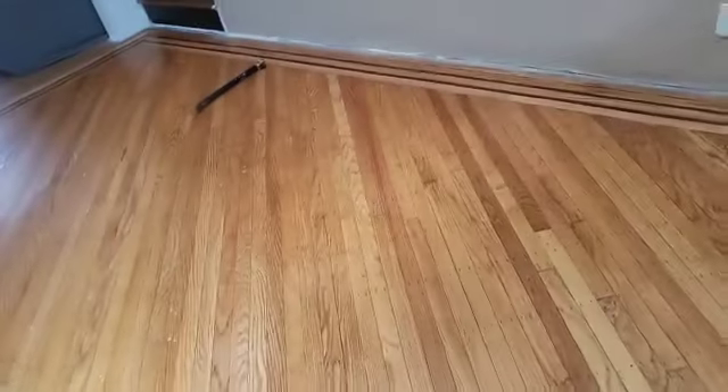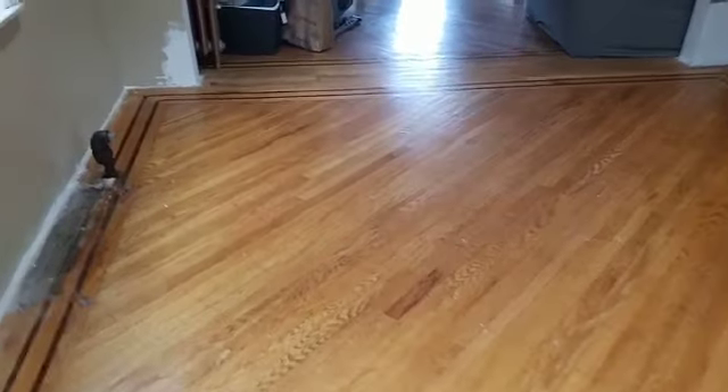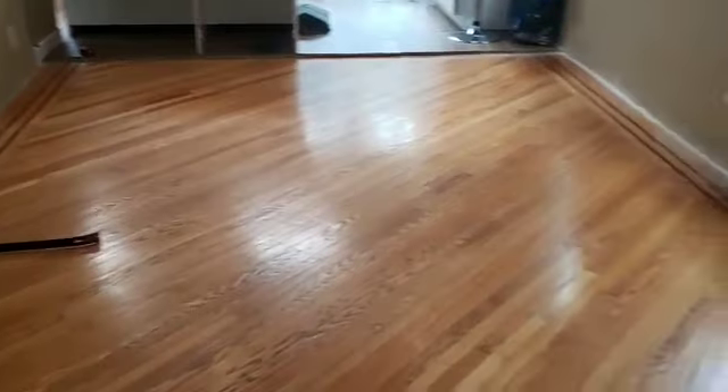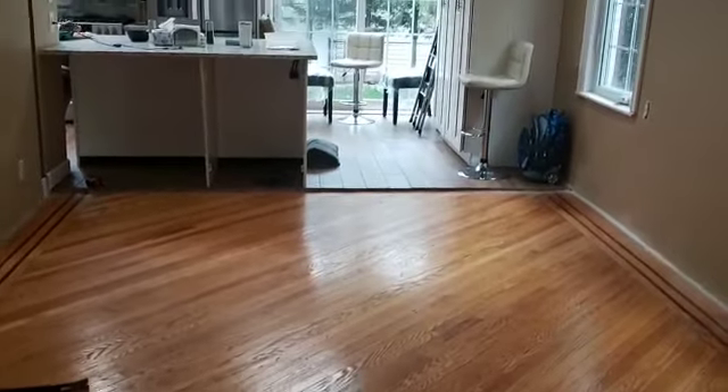Here we go, getting ready, getting everything squared away. We're about to lay this hardwood floor down. We're gonna give you guys a look as things progress — you could take a front seat to the art unfolding. More videos to come, keep watching this space. Us plus Bill, you know what we do.